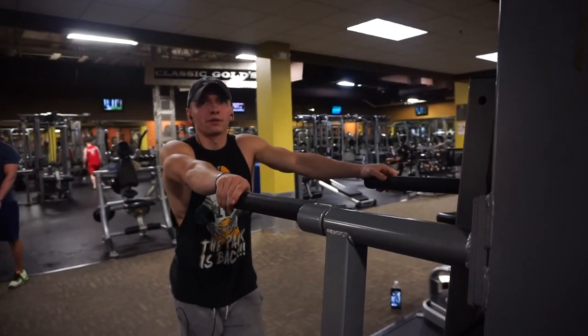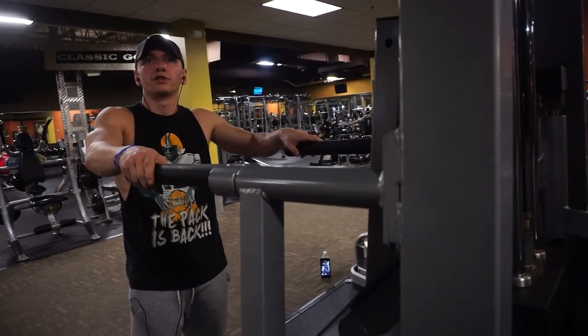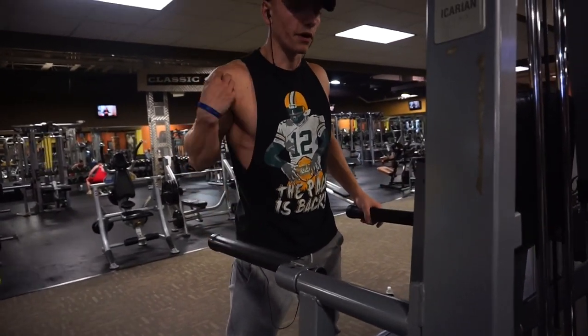How would you even do that? Like if I wasn't feeling good today, how would you do that? It's just like... less can go wrong. It's a good compound movement because you're getting chest, chest, front delts.